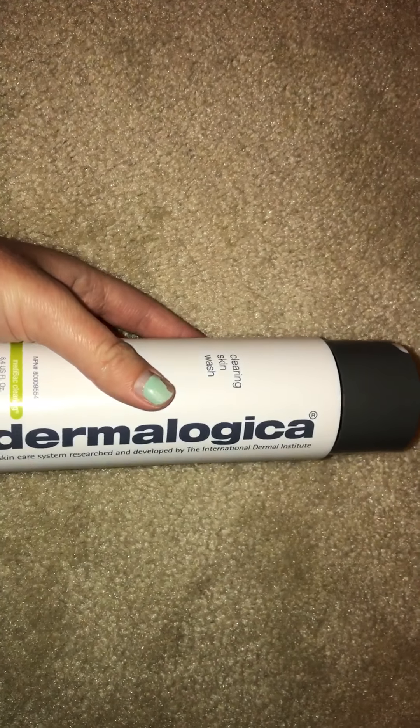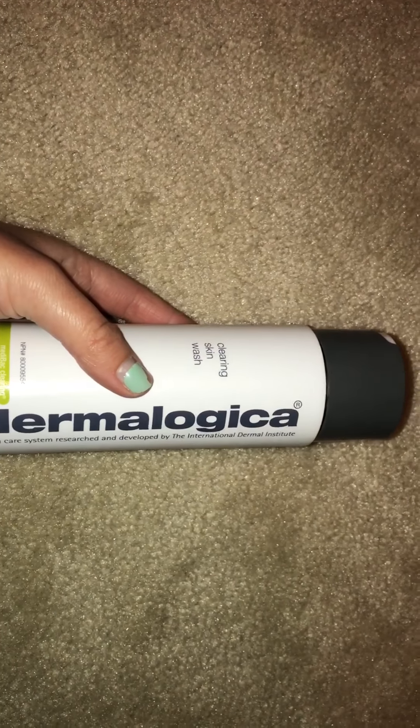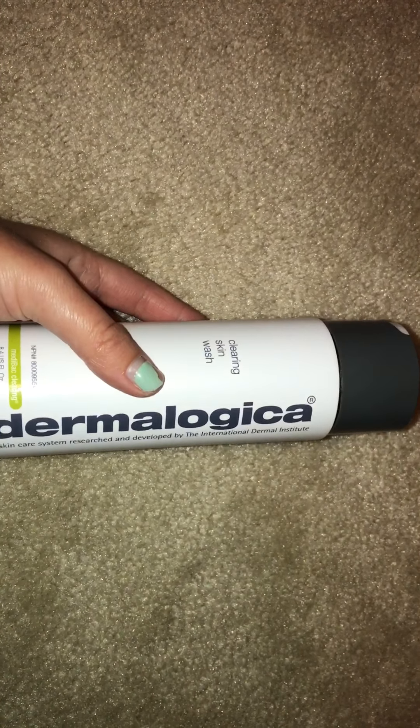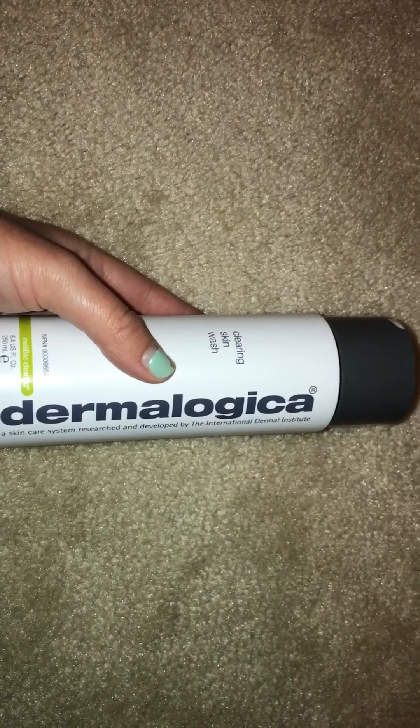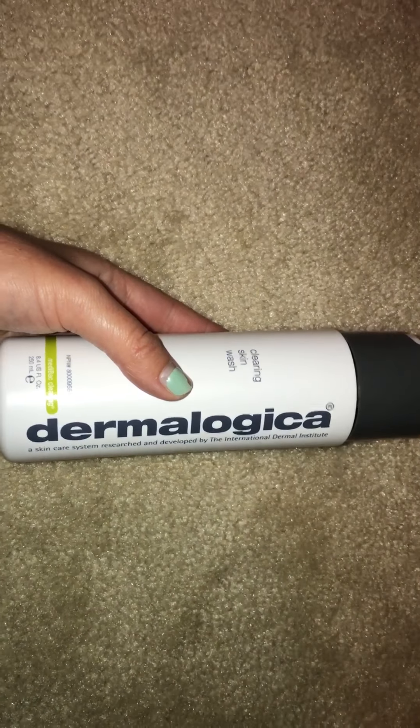My friend Kaylee that works at Ulta says that this is for cystic acne, which I don't have. It's good for clearing up oily skin, but I don't think I'll repurchase it because I don't really need something this intense. But if you need something to clear out your breakouts, that's a good one. I do like it, it's just not something I really need to repurchase.